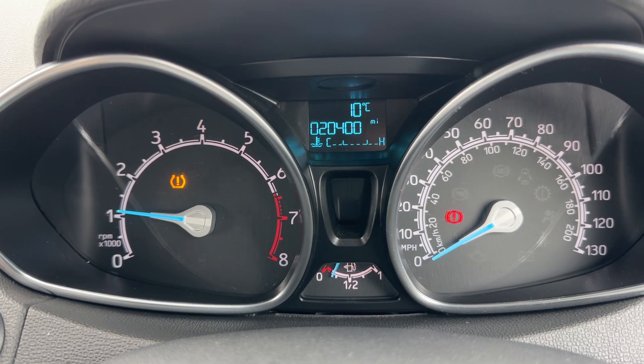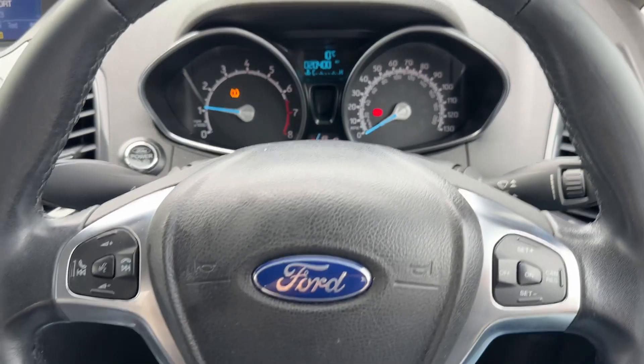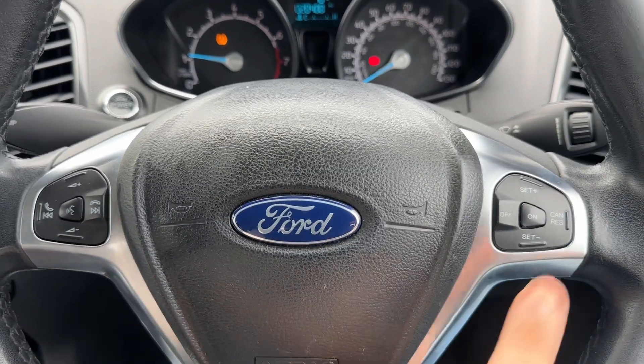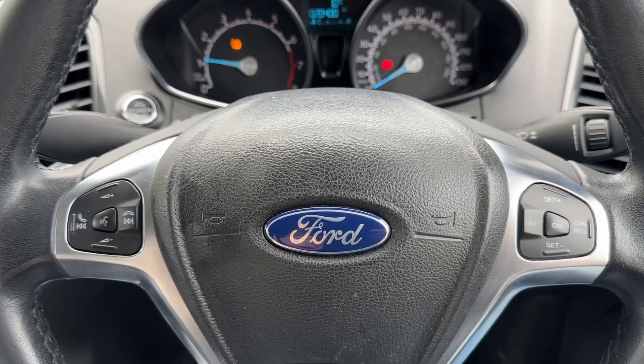On the steering wheel, on the left hand side we have the stereo and phone controls, and over on the right hand side we have cruise control for the car.